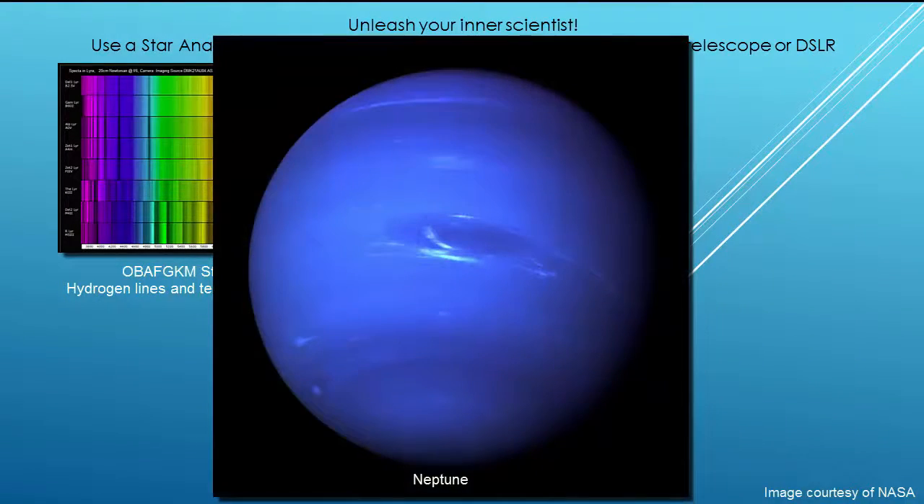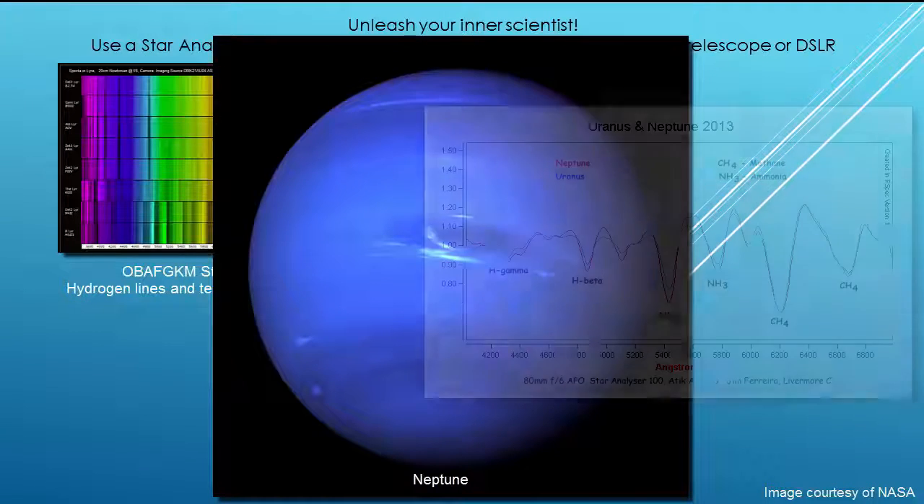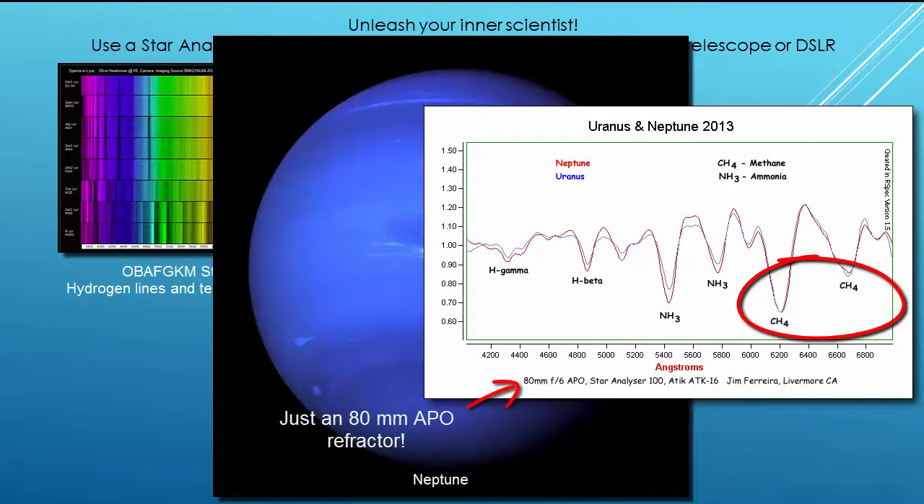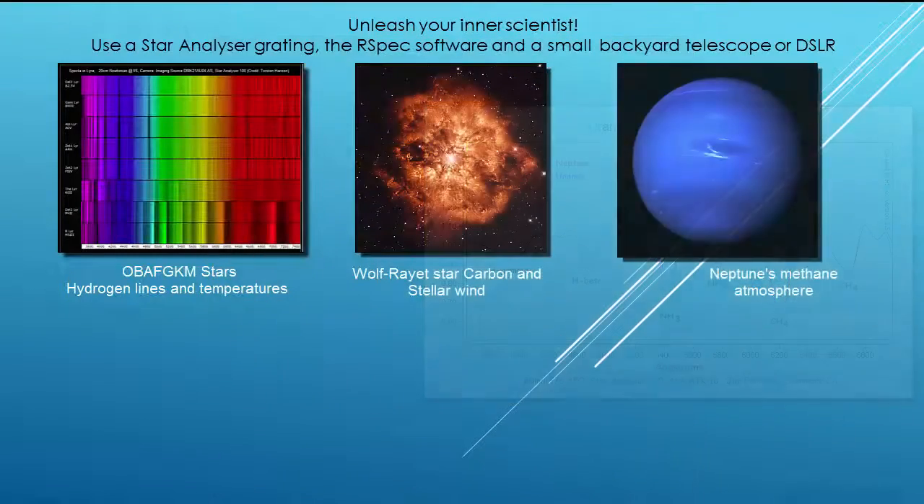Here's an example that's much closer to home. With a star analyzer on almost any astronomical camera, it's easy to detect the methane in the atmosphere of Neptune. Just a few decades ago, this kind of thing was only possible with professional instruments. Now all it takes is a small telescope and astronomical camera.